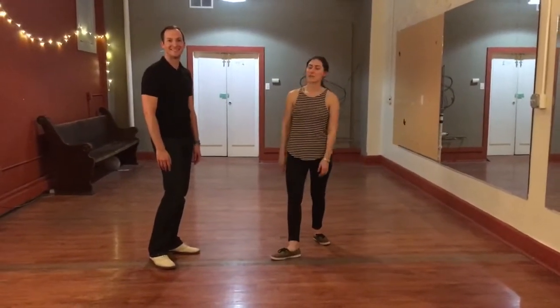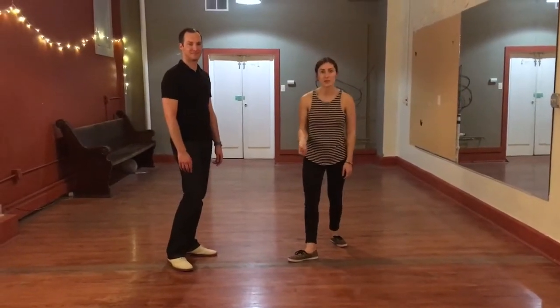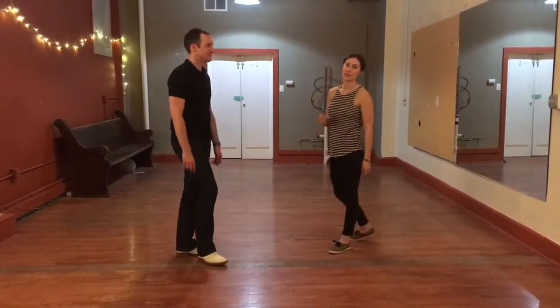Hey, it's Jesse. This is week six of Swing 2 with this boy. So we did the California Routine. We're just going to run it once from the back and once from the front.